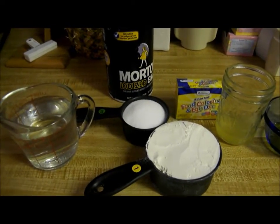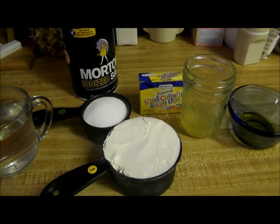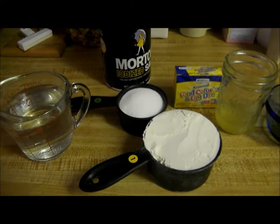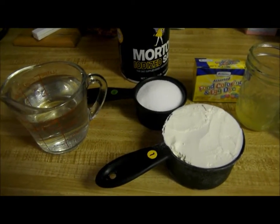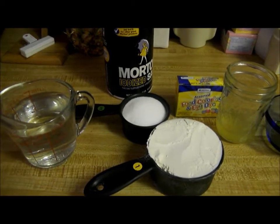Hello everybody, so today I'm going to make my niece some homemade Play-Doh. I made it for her one other time and I'm making it again because her other dough is dried out and we tossed it.